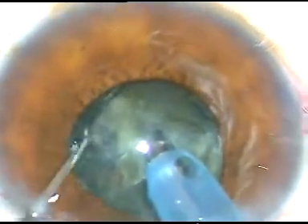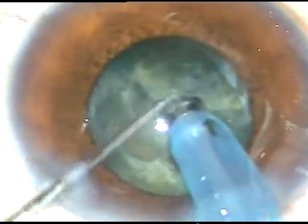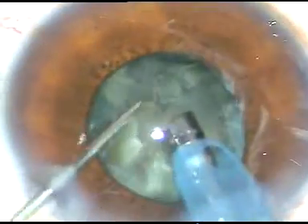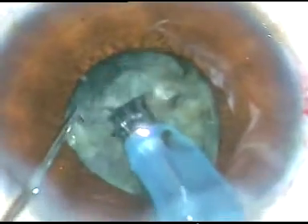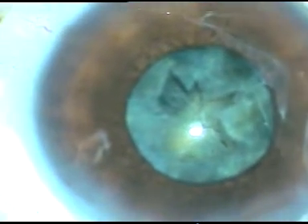So what to do when the pupil becomes so small? I have planned to chop the nucleus somehow and then see what I can do. I am making several chops. All the fragments are not free. Though this is a cataract which is not very hard, the fibres are interlacing and it appears a bit leathery. So what I do is I sculpt at the center and then come out. The pupil at this stage is quite small.